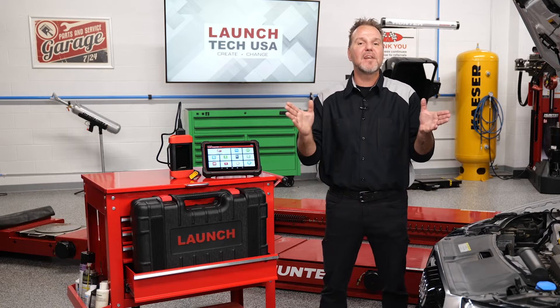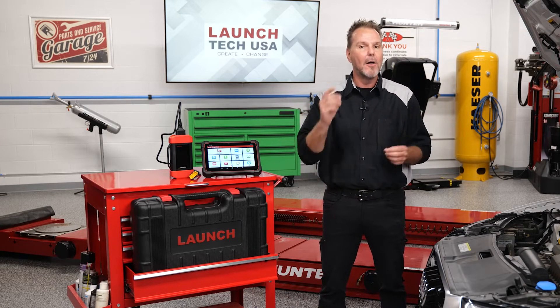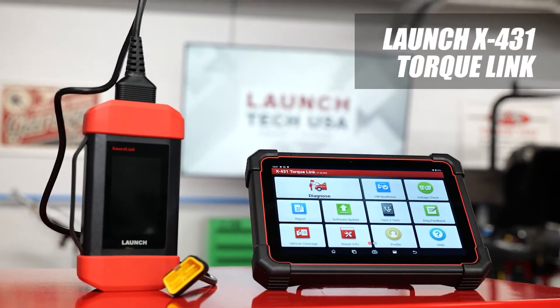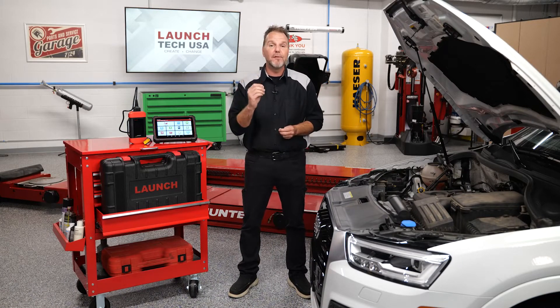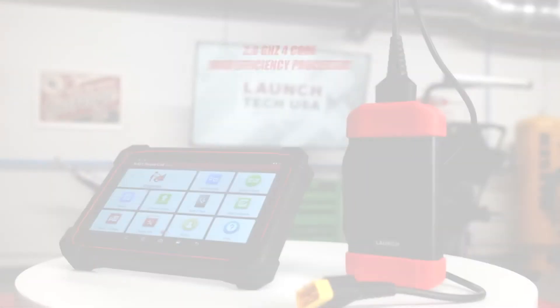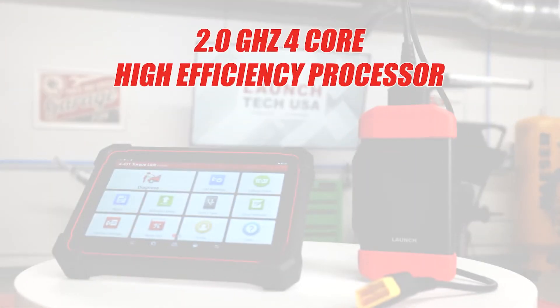It's the latest scan tool product from the global automotive aftermarket diagnostics leader, Launch. The Launch X431 Torque Link arrives to the market as a fully comprehensive professional diagnostic tool that is built for durability and performance and developed on the open Android 10.0 platform, featuring a 2.0 GHz 4-core high efficiency processor.